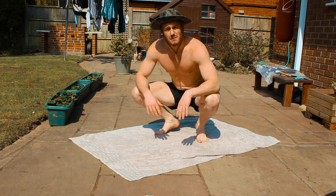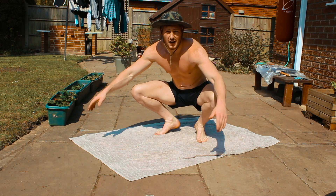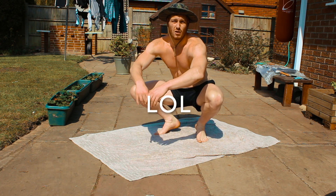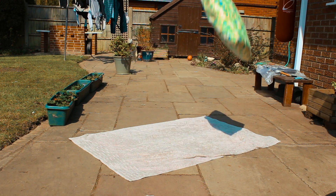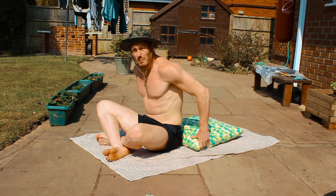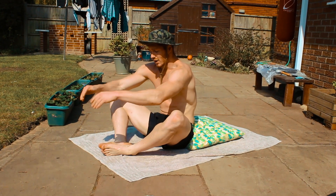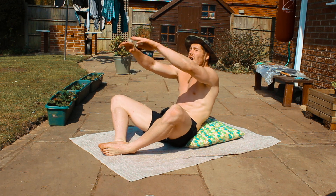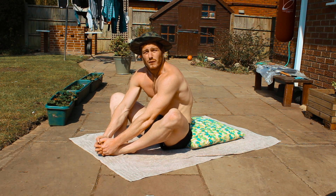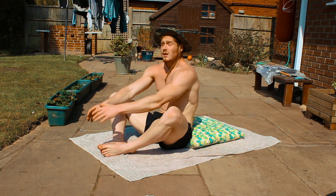We're going to grab a pillow — don't get told off by your mum — and put it behind our back to do sit-ups. Place the pillow just behind your bum, put your feet in a butterfly position with both soles touching and knees splayed apart. Go back with both hands touching the floor behind you, then come up reaching forward and grabbing both of your toes, making a full range of motion and activating all of your abs.